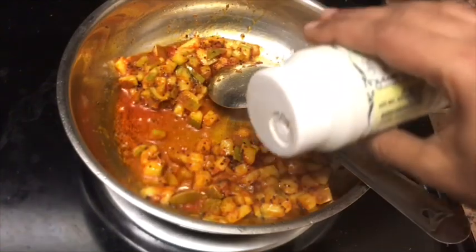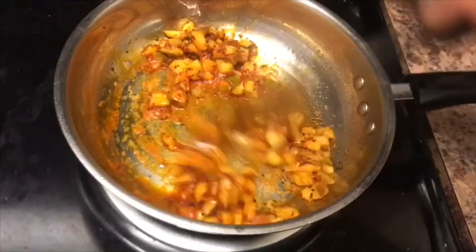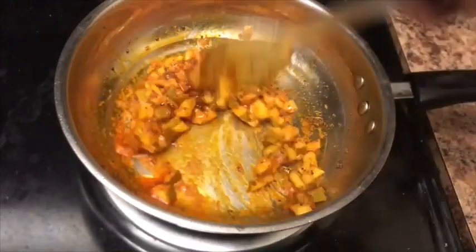Let's mix it in a little bit. Now it's nice. Let's try the taste of mango pickle — the pickle is ready.